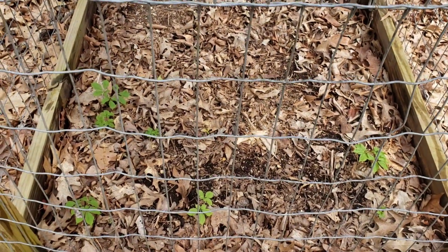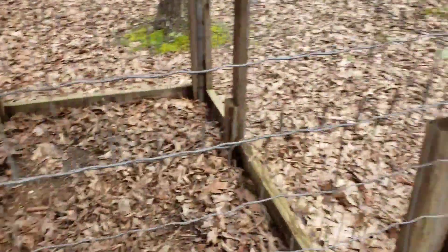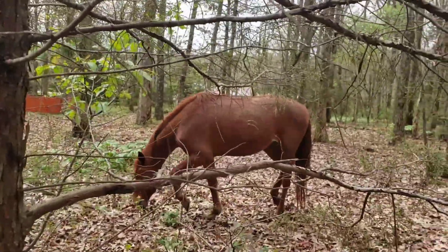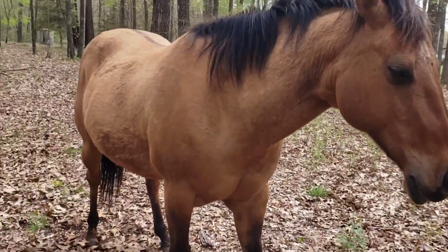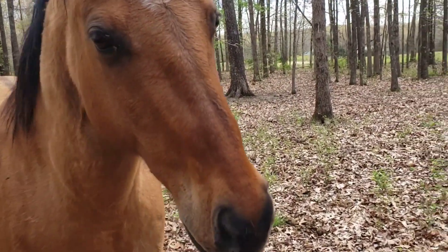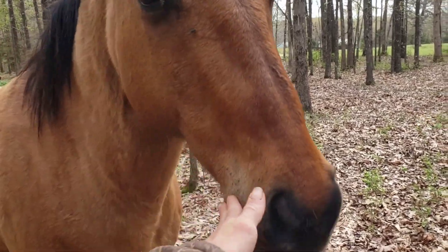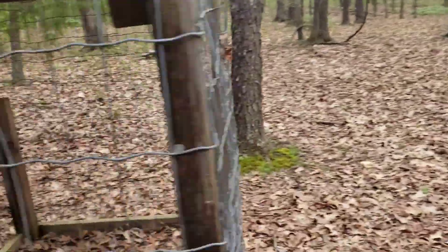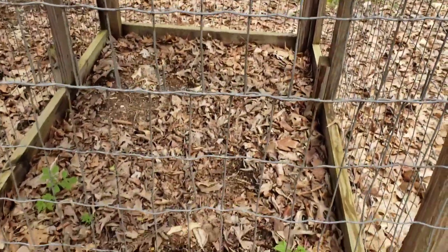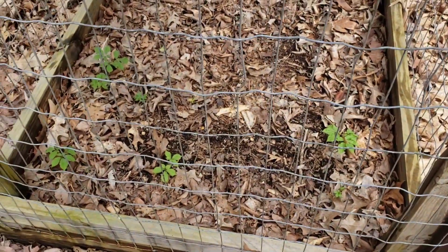Here are our horses — they come up here to apparently conversate with me this morning. But that'll probably do it for now, I'll give you guys an update here in the next week or so.